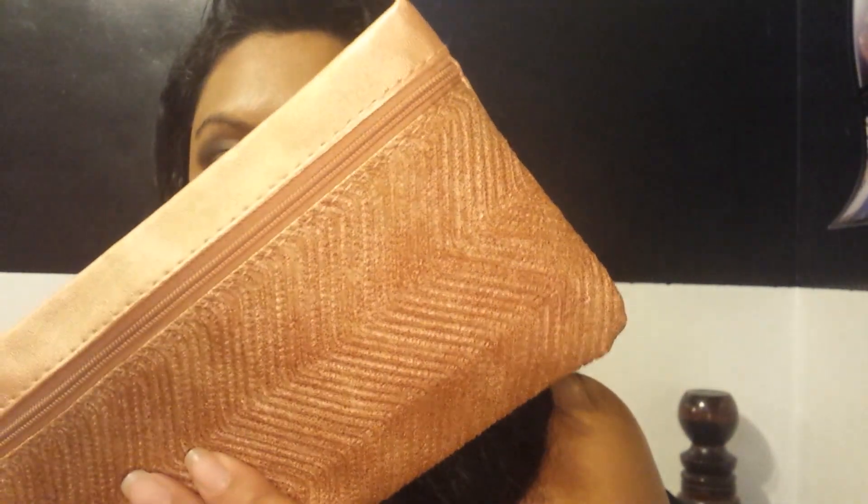The first thing I got is this Garnier Fructis Sleek and Shine Brazilian Smooth Flat Iron Express, and it looks like it's full size. This is the bag this month — it's bronze and the material feels pretty strong, like it wouldn't rip. The previous ones felt very weak except for last month in October, which felt really good. This one feels good too. It has the typical zipper that says Ipsy on it.